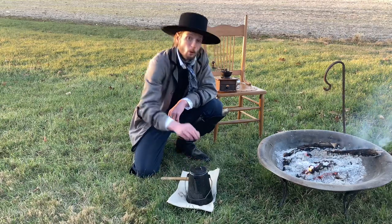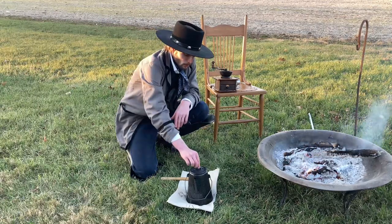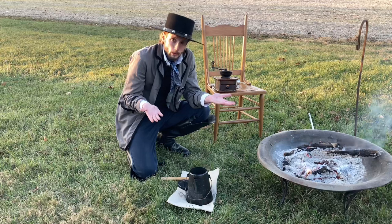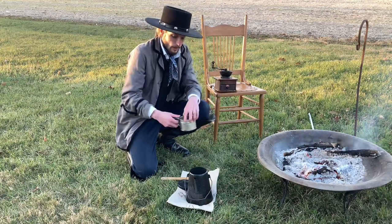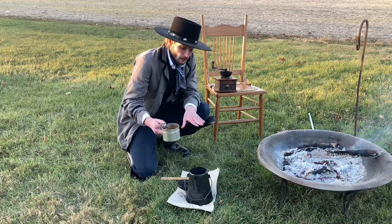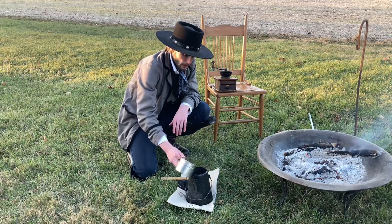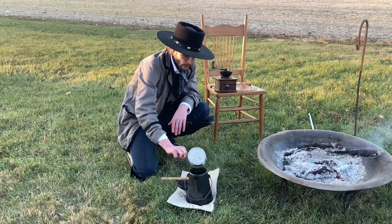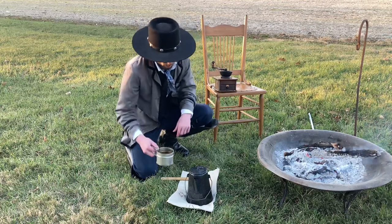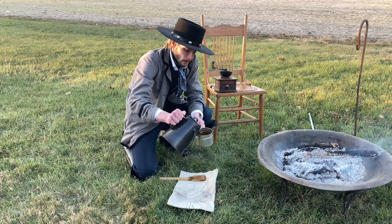After our second period of two minutes, we are going to pull the lid off once again. Your grounds should be towards the top because heat rises and pushes that less dense material upward. You're going to take a half cup of cold water and pour it in — what that does is hit the top and send all the grounds floating around in your pot down to the bottom. Then put the lid back on to ensure it stays warm, take your cup, and pour yourself a cup of coffee.